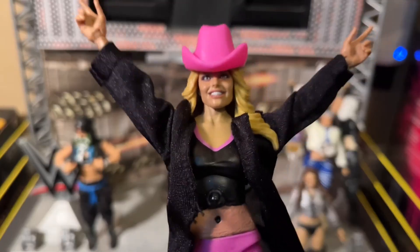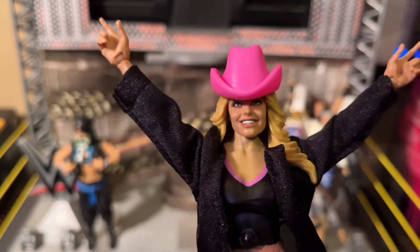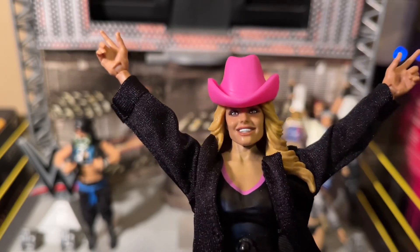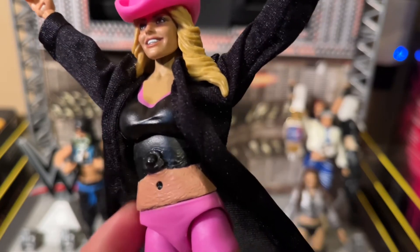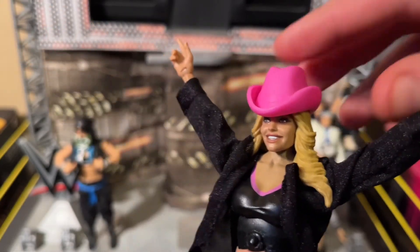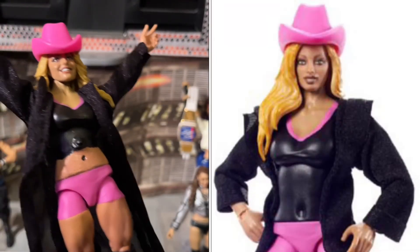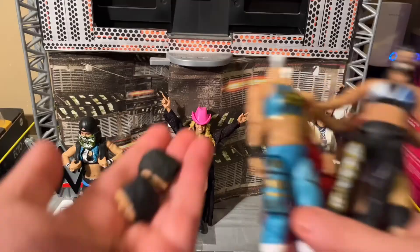And last but definitely not least — Trish Stratus. As you saw from the pics, this one had to be salvaged. I couldn't do the hair swap with this head — it just caused way too many problems. So what I did was I just put the better head on this body and of course I cropped her shirt, gave the illusion that she tied it like she sometimes does, and put the hat on — although the hat does sit a little low on her head. I still think it's an improvement and I do love how this Trish Stratus figure looks.